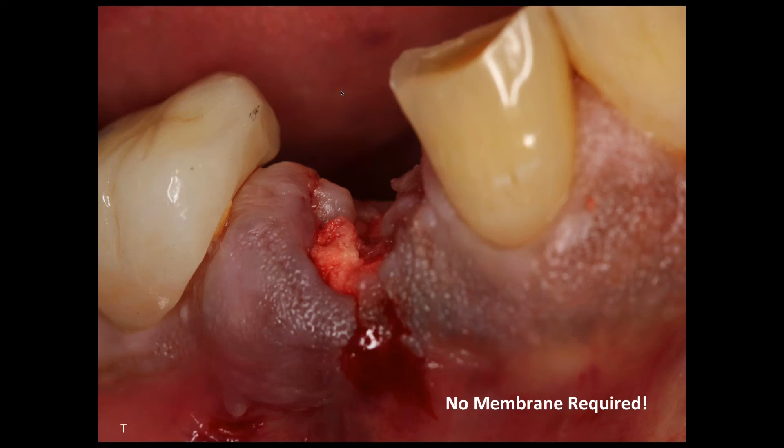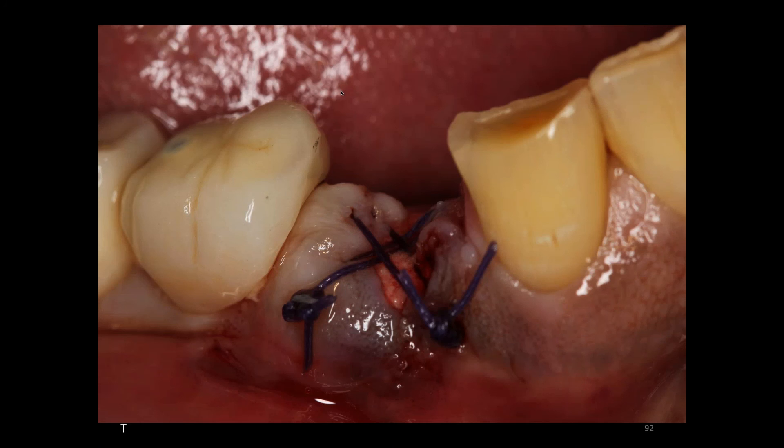This is what the socket site looks like immediately after placement — you can see it's radiopaque. But over a period of time, in four months or so, you can see how that socket starts to heal. It heals from the apex, going up to the crest.